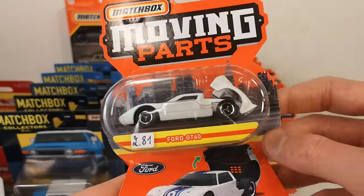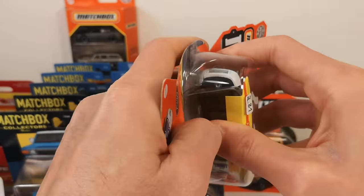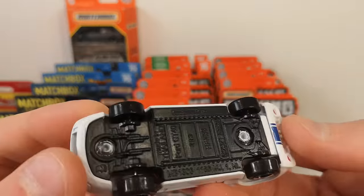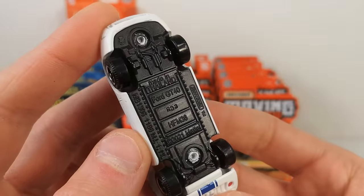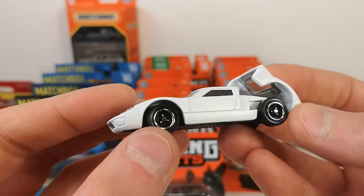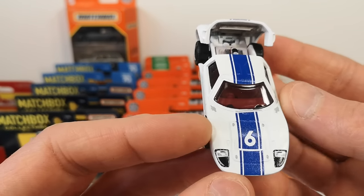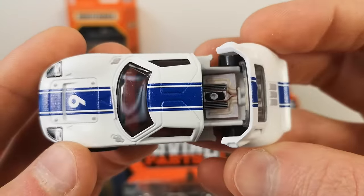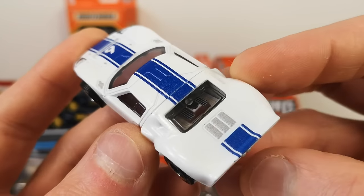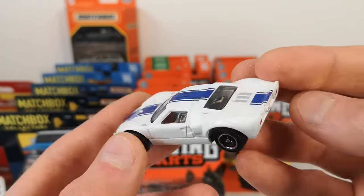A very nice Ford GT-40 — also a 2022 release. It's got wheels with the knockoff spinners, top deco, and engine detail. There's a little window piece so you can see the engine through there — awesome. Even got the taillights done and the blue stripe continues down. That's definitely a winner for me.